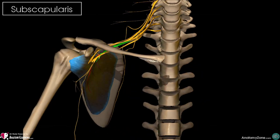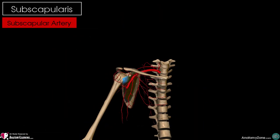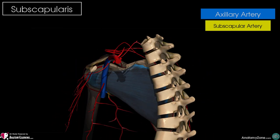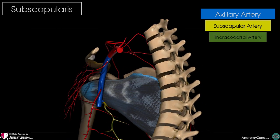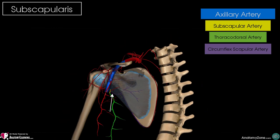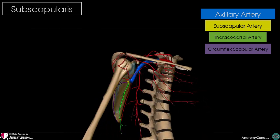In terms of the vascular supply in this region, it receives its arterial blood from the subscapular artery, which arises from the axillary artery. More specifically, the subscapular artery gives off two branches: the thoracodorsal artery and the circumflex scapular artery. It's the circumflex scapular artery which supplies the subscapularis muscle, along with several other muscles within the shoulder region.